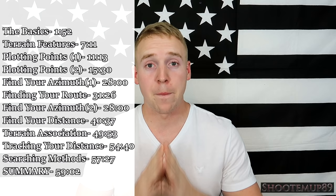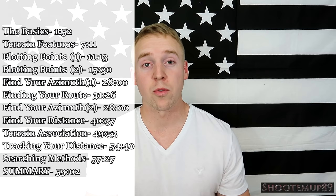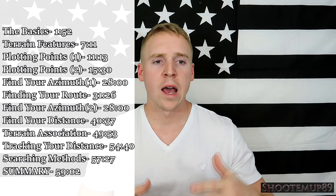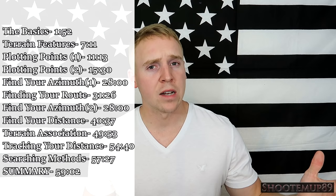Hopefully I explained this well enough. I did my best to lay things out point blank and simple. If you're struggling with land nav and you've done the future soldier training and you're a little lost, hopefully this video can help. If you're watching this just to learn how the military does land nav, this video will show you. I walk you step by step through the map, important things on the map, terrain features, how to plot coordinates, figure out your azimuth, figure out your distance, and actually go to the points with a few strategies. The times for different topics are down in the description below.